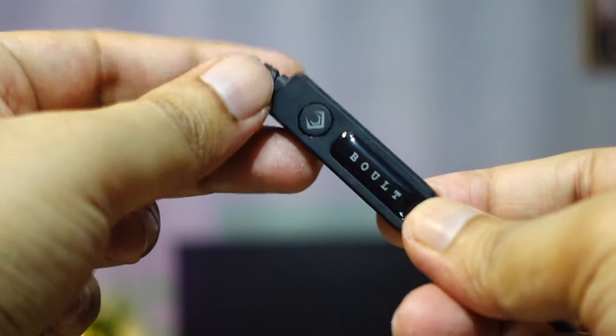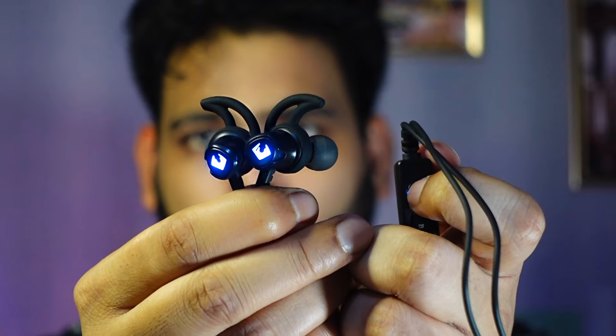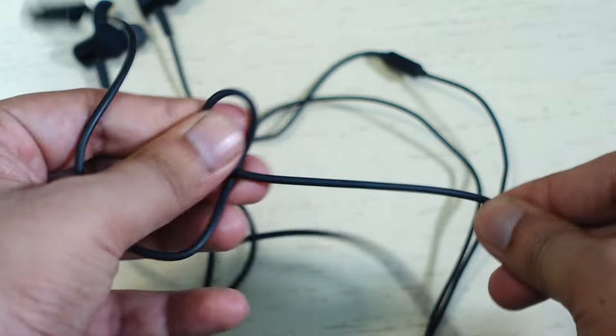On the other side of the inline controller, there is a button with an LED light on it. Pressing this button toggles the colors of the LEDs on the buds. The cable feels reasonably sturdy and is long enough for comfortable use.